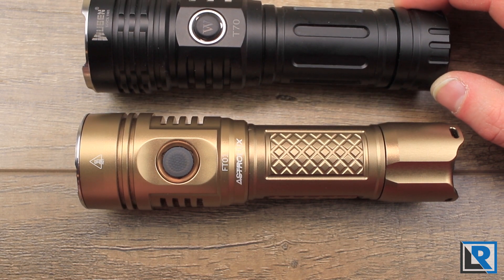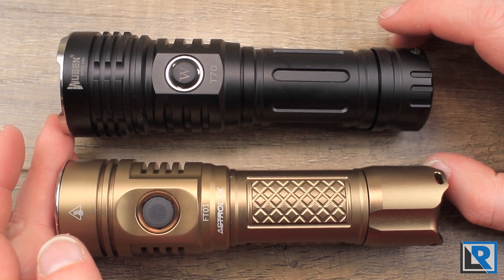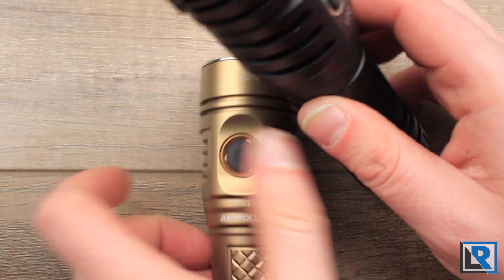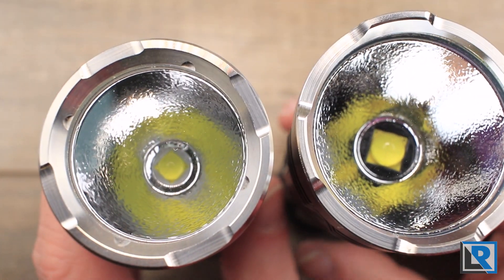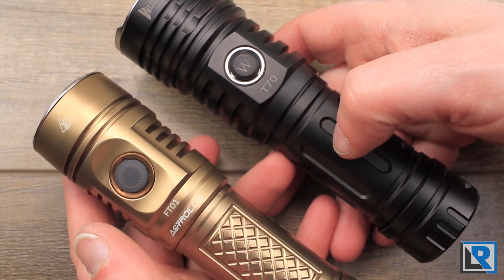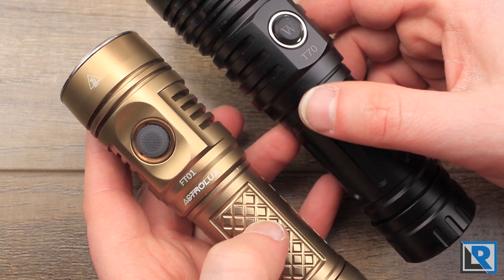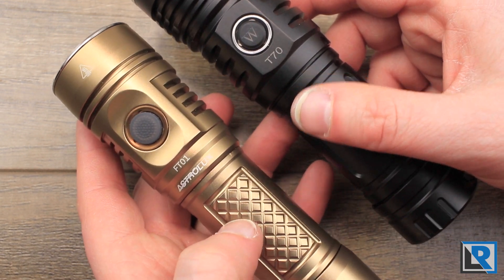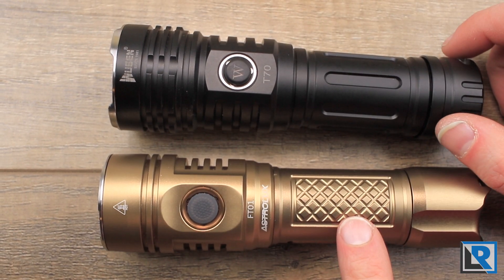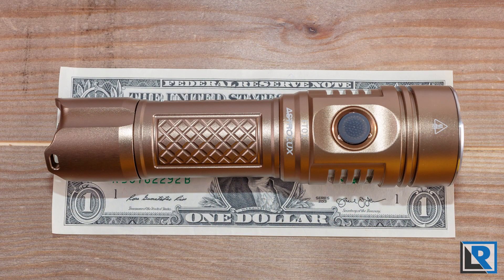The Astrolux FT-01 is a fairly large light. If we look at it next to the Wubin T-70, you can see the Wubin's just a little bit shorter and they're nearly identical width-wise. The Wubin's just a little bit bigger in the head. They both have USB recharging. The Wubin takes a 26650, and the Astrolux takes an 18650, 27000, or 21700. When I weighed the Astrolux FT-01 with a Sanyo 27000 in it, it came out at 250 grams.